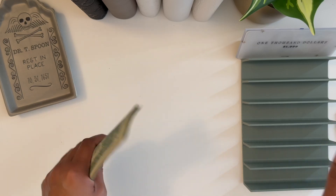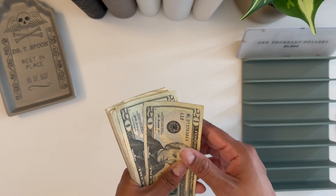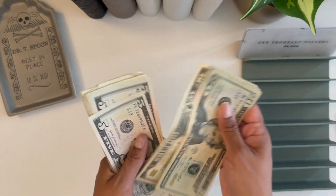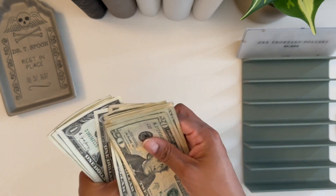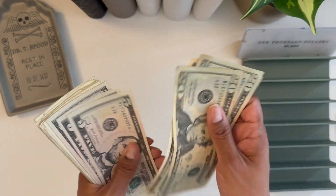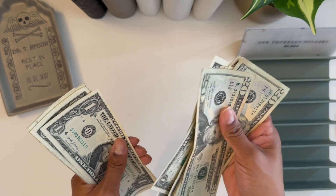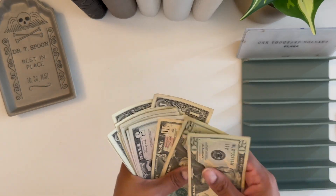This is rollover money from last week from the video I didn't post, and then rollover from this week, and also a little bit of money from some of my credit cards. Let's go ahead and count this because I don't know how much is in here. So we have $105 to work with.